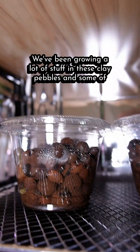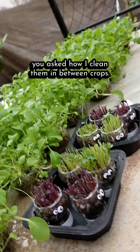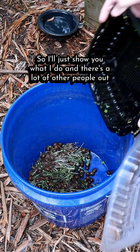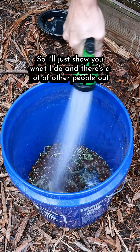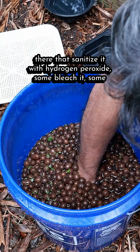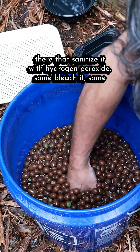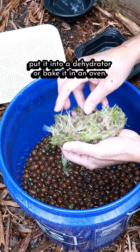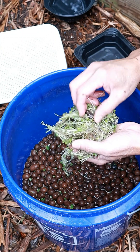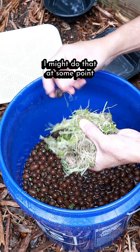We've been growing a lot of stuff in these clay pebbles, and some of you asked how to clean them in between crops. There are a lot of methods out there — some people sanitize with hydrogen peroxide, some bleach them, some put them in a dehydrator, or bake them in an oven. I might do that at some point.